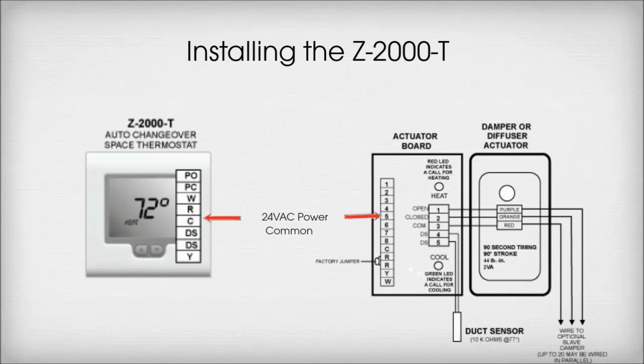Terminal C on the thermostat wires to Terminal 5 on the damper actuator board. This is for 24VAC power, common.